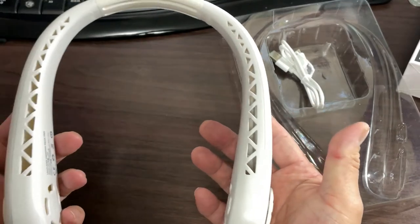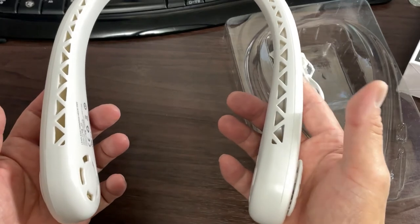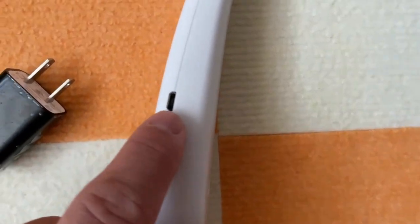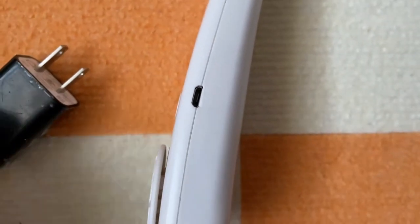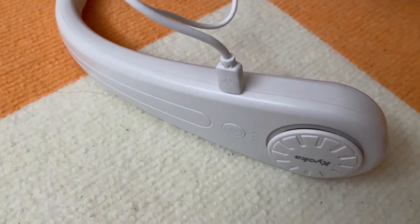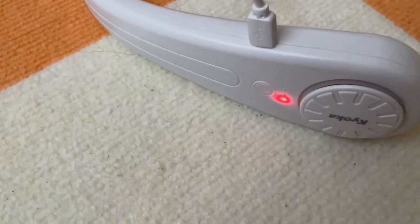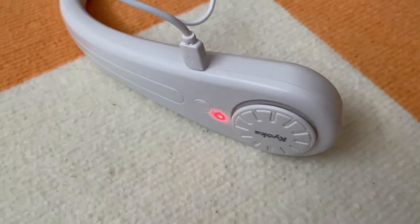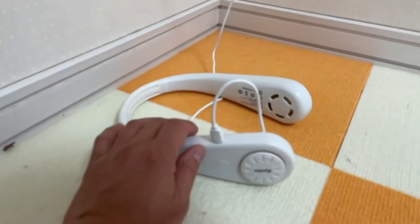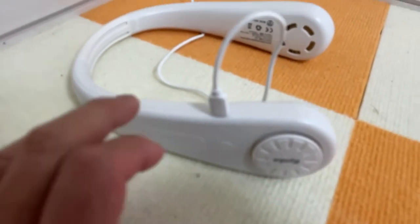Now to try it. Actually, before I put it on, I'm going to charge it. There's a little charging port on the side. I plugged it in and now I'm going to switch on the power. It's red, so it needs charging. My neck fan is fully charged. This is what it looks like when it's fully charged — the light goes off. Now it's time to put it on.